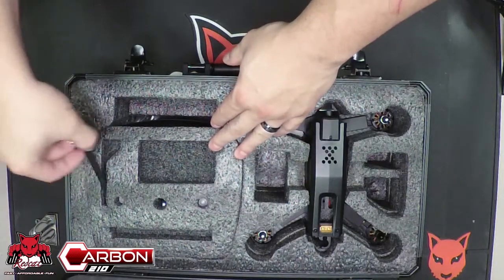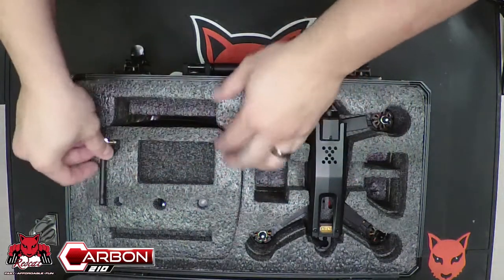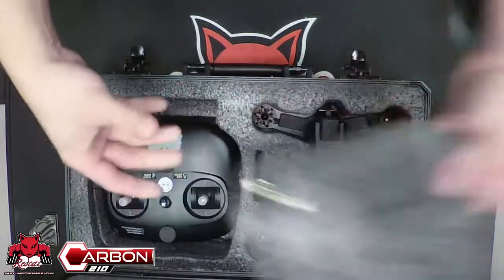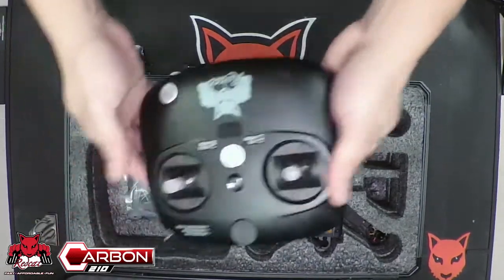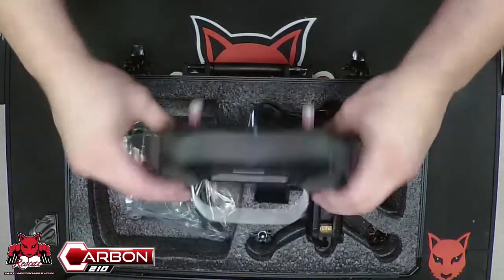You're going to have your video transmitter antenna — very important, don't want to lose this. Underneath that, you're going to have your remote, which will have two protectors on the thumbsticks at first.